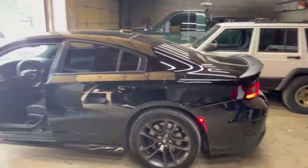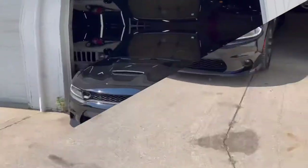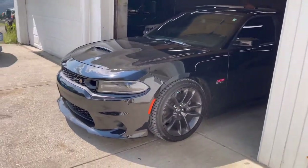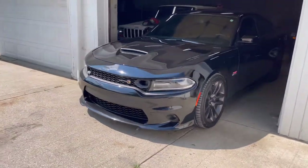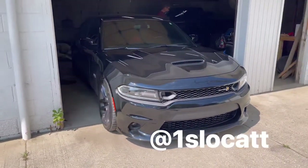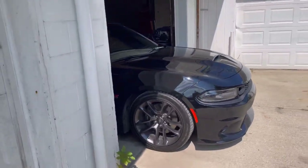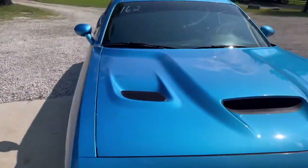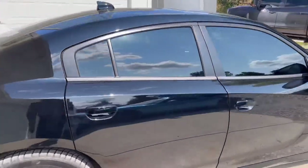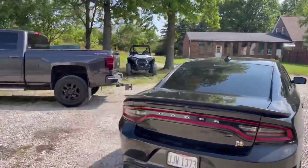Stealth plate install on the Scat Pack Charger — he's gonna go have fun now. That was today's video, stealth plate install tutorial. Hopefully it helped you guys. If you guys are in the market to get one in the Cleveland, Ohio area, you can DM me on Instagram at OneSlow Cat — two T's at the end — to talk about pricing. I've got one on my car and use it every day: pictures, racetrack, car meets, anything. It works.